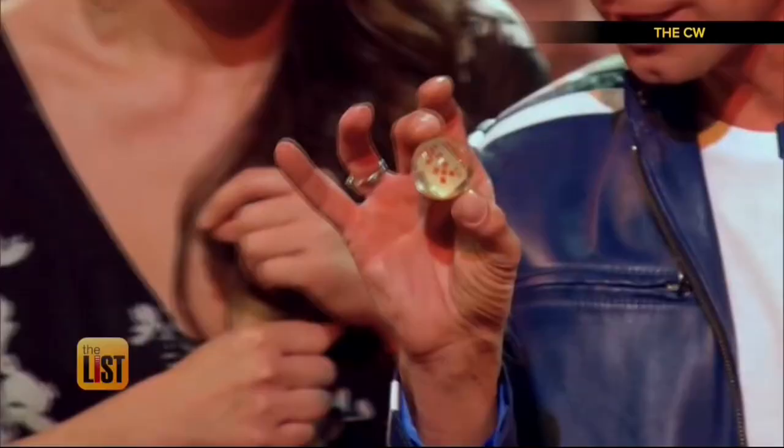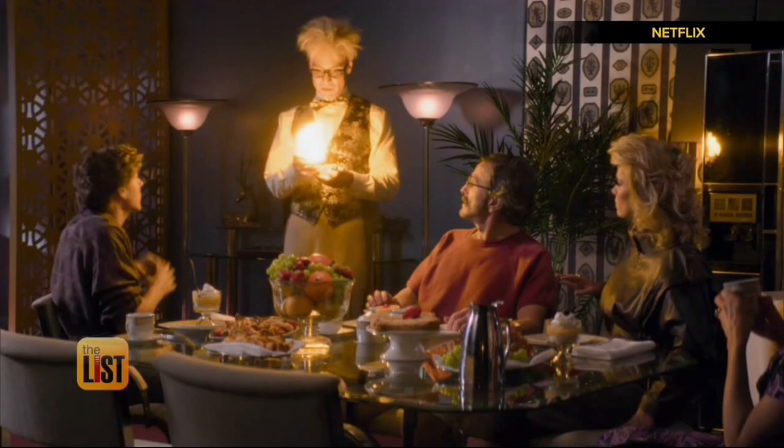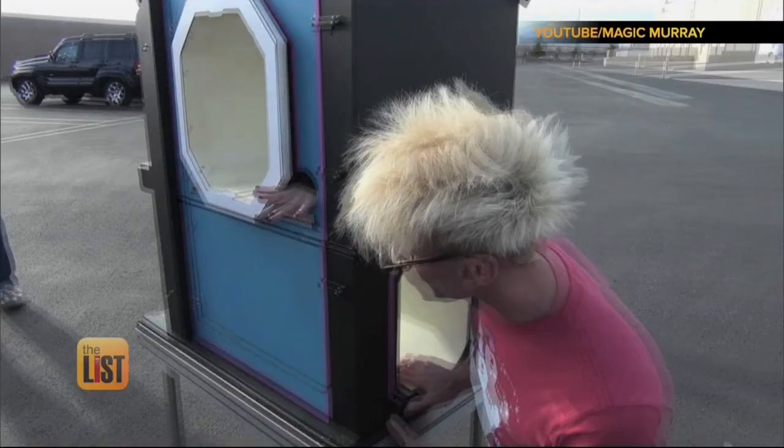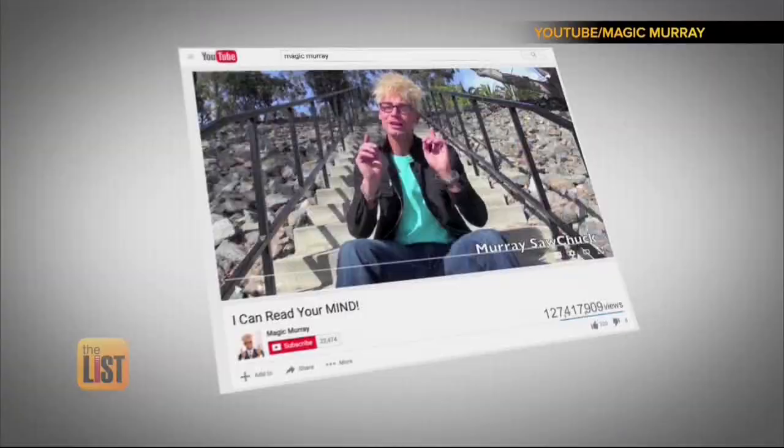The Ten of Diamonds? The Ten of Diamonds, yes. Murray has also been featured in Netflix's Glow. "I would really love to be a part of your Glow show, Mr. Howard. I can do magic before the show, during the show, whatever you'd like." His tricks and pranks have garnered more than a billion views on his YouTube channel.